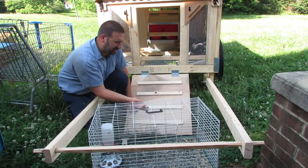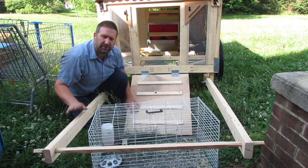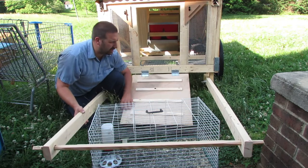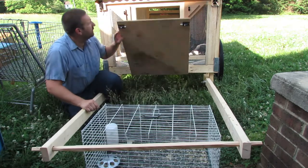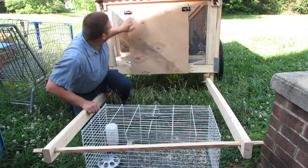It looks like they all fit pretty easy — no problems there. I've got their food and water and I'll transfer that over once I get done rolling this around. Let's go ahead and close this up so they don't try to run away. I love these little latches here — they work perfect.